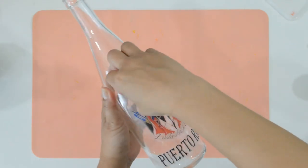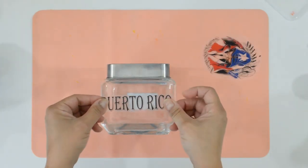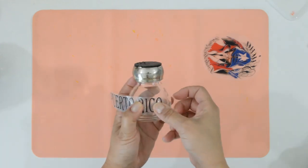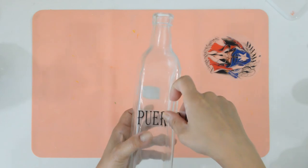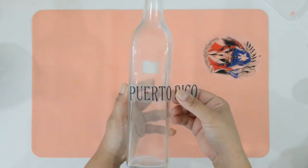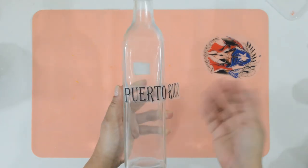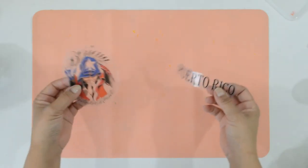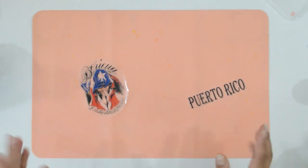How cool is that? Think of all the things you can do — label canisters, spice jars, and so much more. The sky's the limit. I had a ton of ideas pop in my head when I learned of this. How would you use it? This was not my original idea, but I had to share it with all of you because this will come in handy for so many projects.